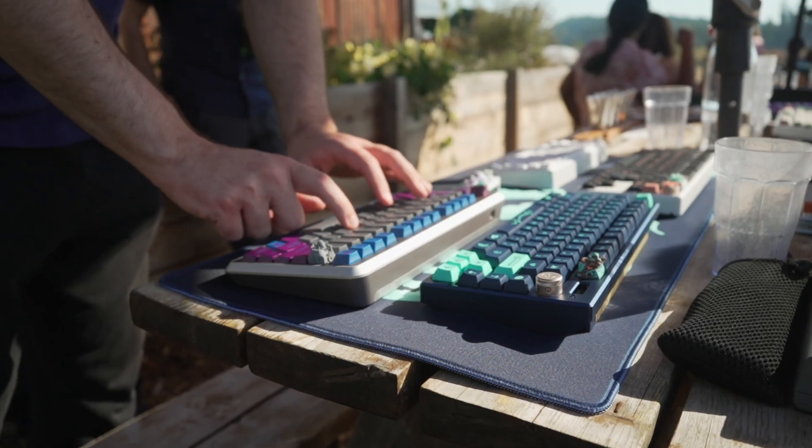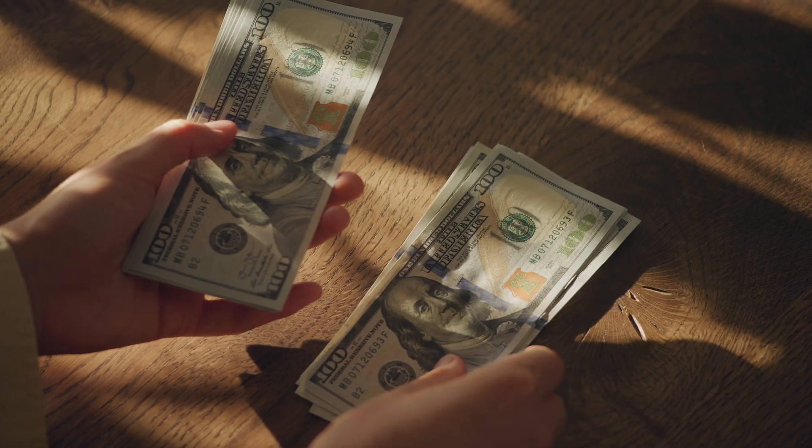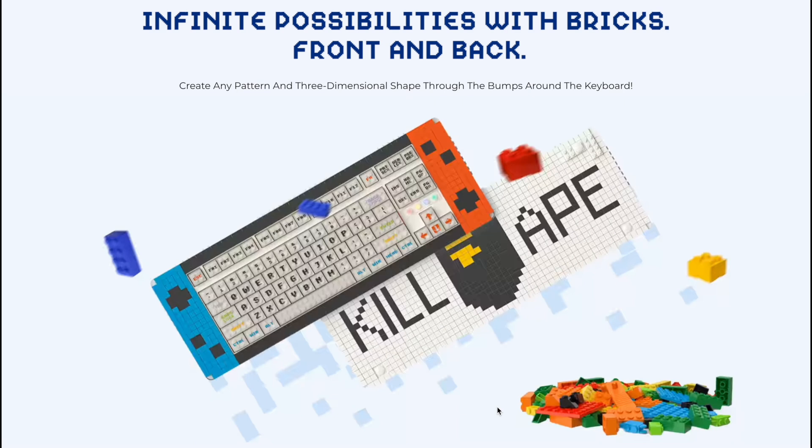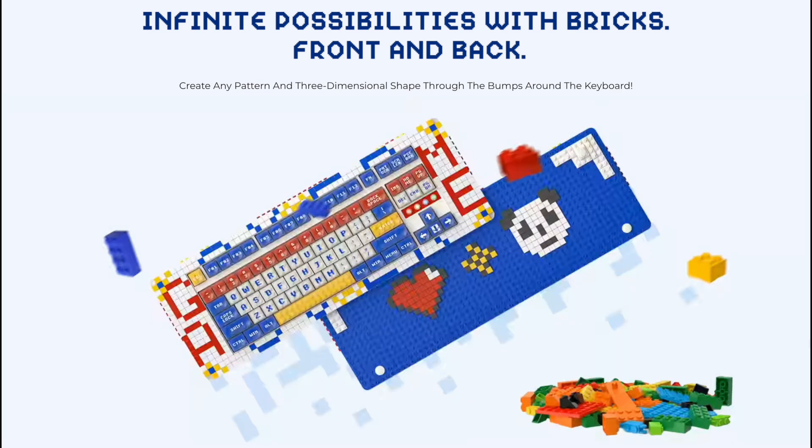If you're in love with keyboards and Legos, and your funds have always been split between these two beloved hobbies, this next product might be the thing for you. This is the Melgeek Pixel, a mechanical keyboard that's compatible with Lego.